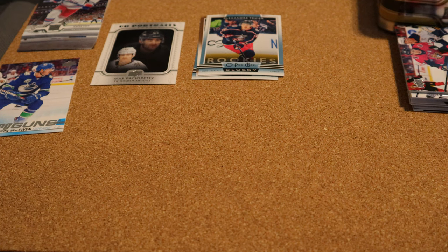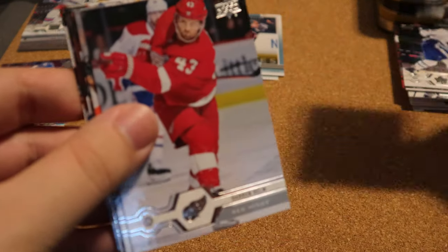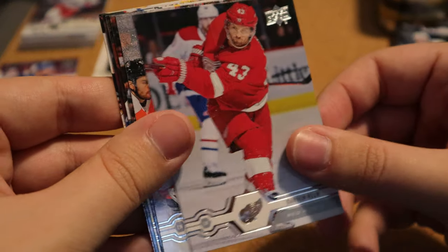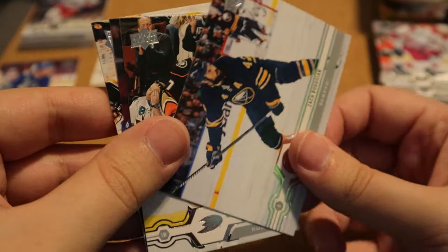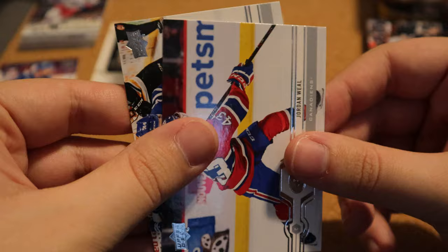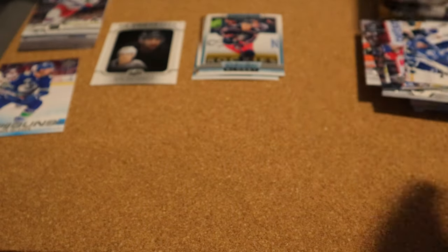Next pack — hopefully we get some inserts, it's a lot of base packs already. Jake Muzzin, Hornquist, Helm, Fogg, Bogstin, Raquel, Jordan Wheel and Morgan Riley — another base pack.